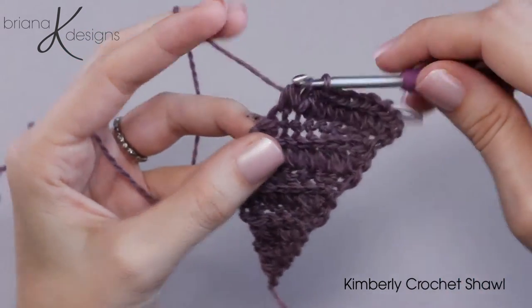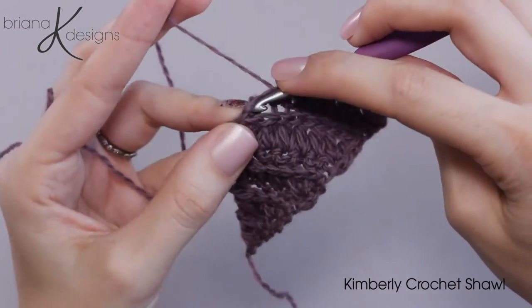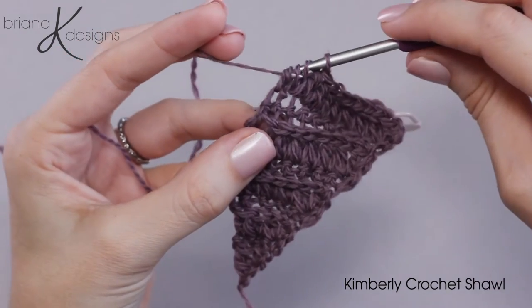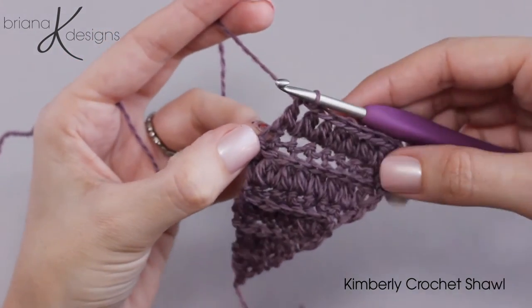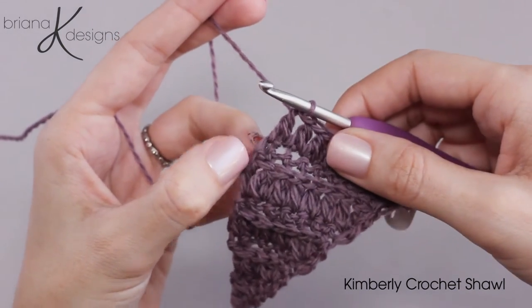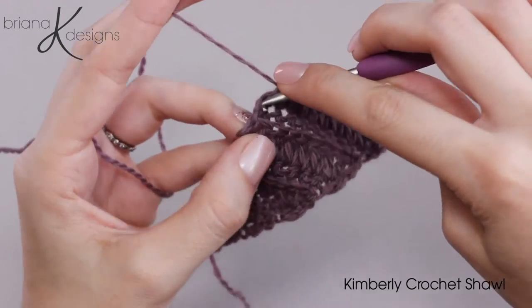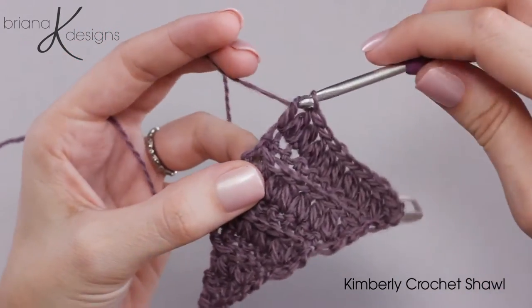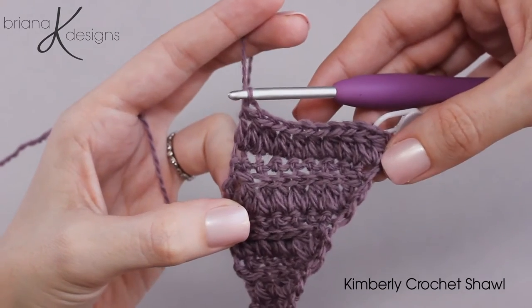Now we're coming to the last fork cluster of this row where the second half of that fork cluster is worked into that last stitch. However, now we need to go ahead and place a double crochet into that last stitch we just worked. This way on each row we are increasing by one. So there's our fork clustered row.